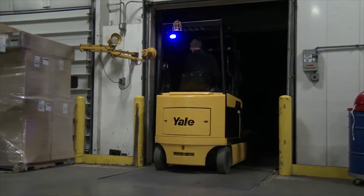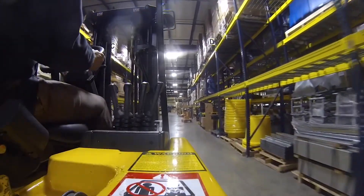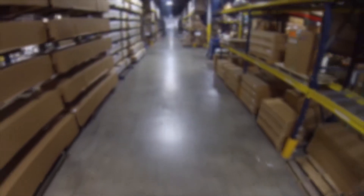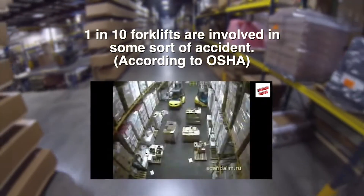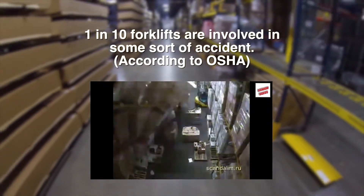A forklift — it's the lifeblood to any facility. A forklift can do thousands of jobs in a single day. Even the most trained operator, however, can be involved in an accident. In fact, one in ten forklifts are involved in some sort of mishap. These accidents can cause worker injury or death, and inventory damage.